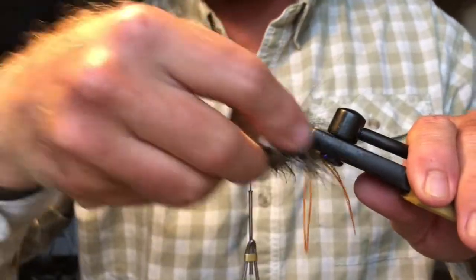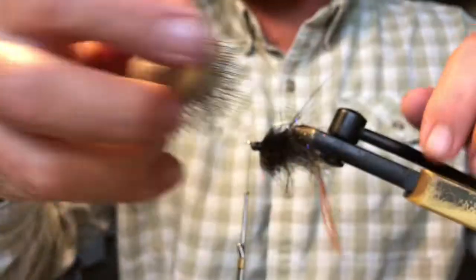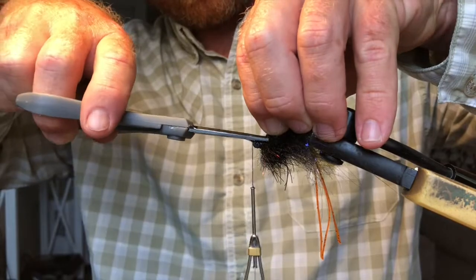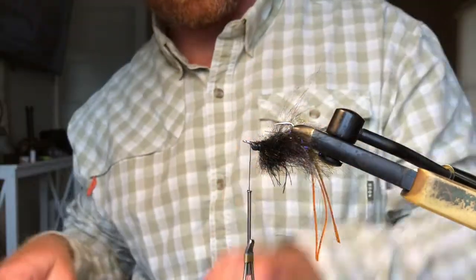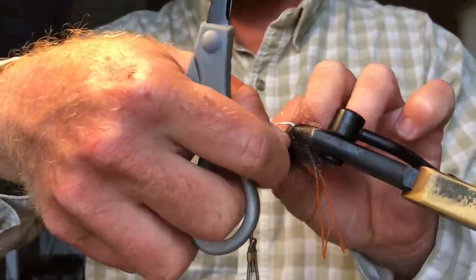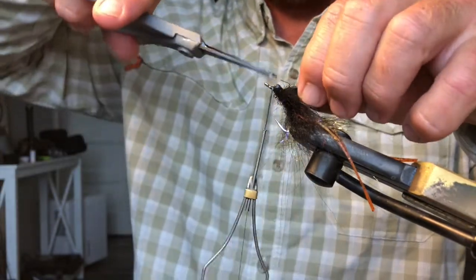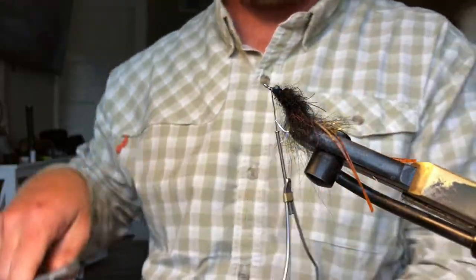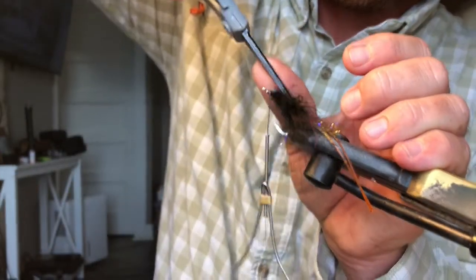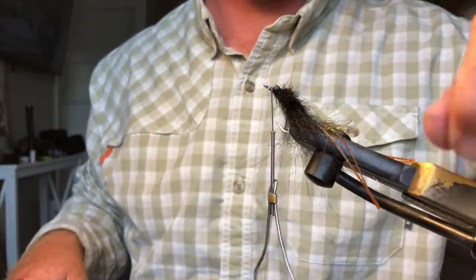Get your brush and brush everything back — it comes out real nice. Before I put my weed guard on, I'm going to trim this real quick to help it flare out to the sides. On the top side too, you don't want that top side to be bushy because then it's going to try to make that fly ride with the hook point down. You always want that top side a little bit flatter, which is the back side.